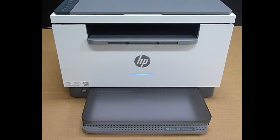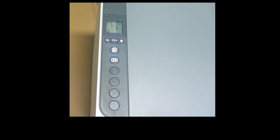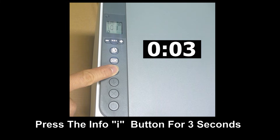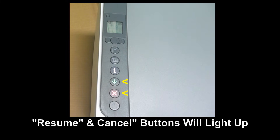So let's head over to the control panel. To restore the wireless back to defaults, first wake up the printer. You can press the cancel button. Once the printer is awake, press on the information button for 3 seconds. This will light up the resume as well as the cancel button.